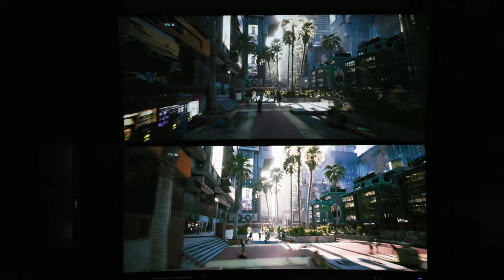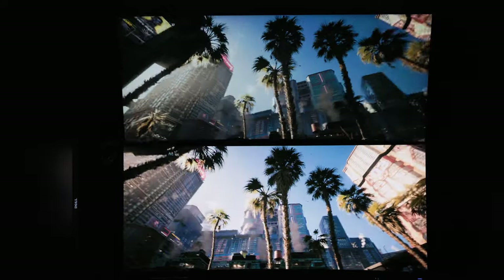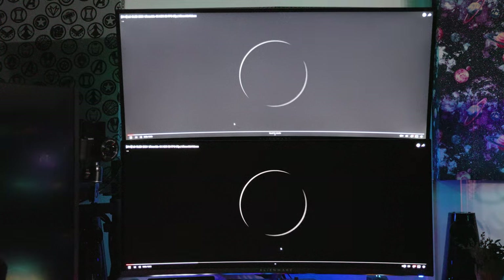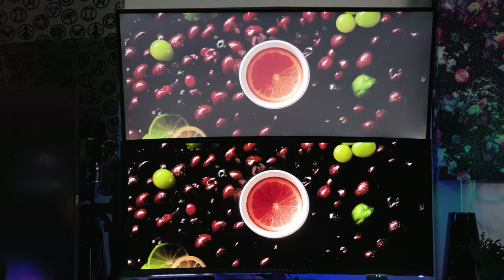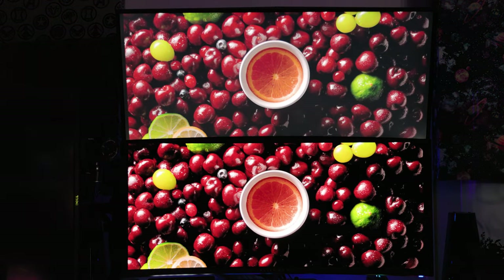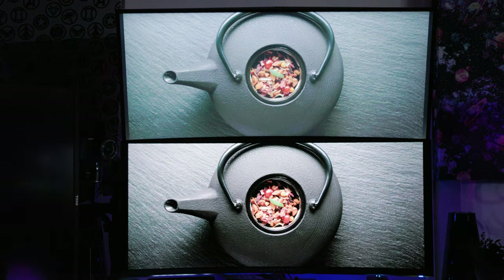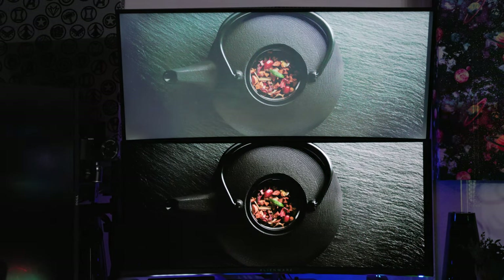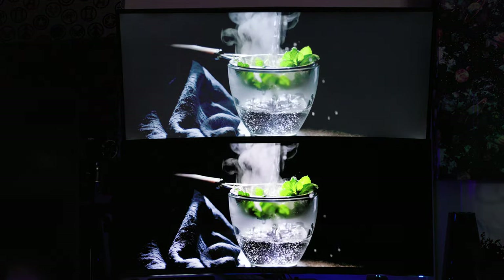The last test I did was the LG HDR test on YouTube. You can definitely tell the difference between these monitors. Even though I recorded this in 4K, it does not do it justice. Seeing this in person, the difference in HDR is just night and day — it's crazy. I highly recommend checking this monitor out in person; you will be blown away.